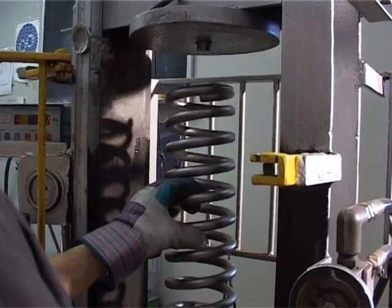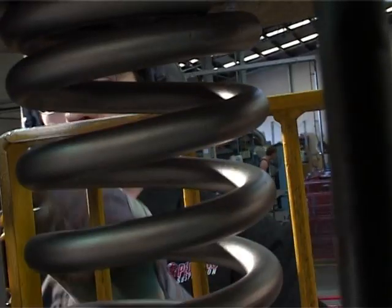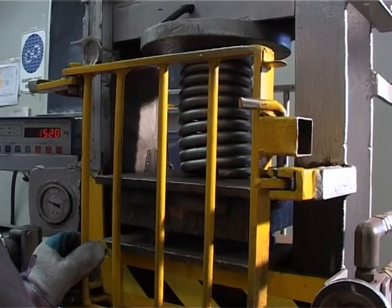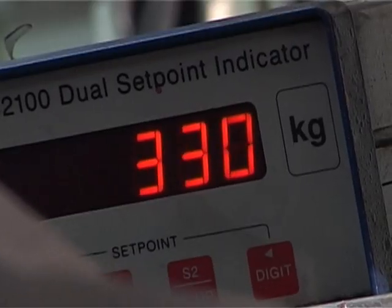The next process is scragging, where the coil is fully compressed to its solid height. This pre-setting procedure prevents sagging and height loss. It is then load height tested to check that it conforms to the correct height at the specified load for that part number.